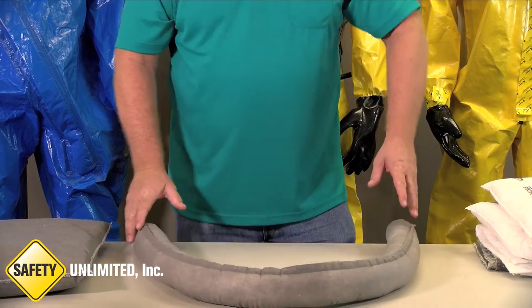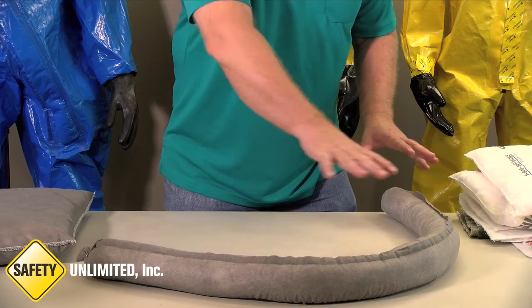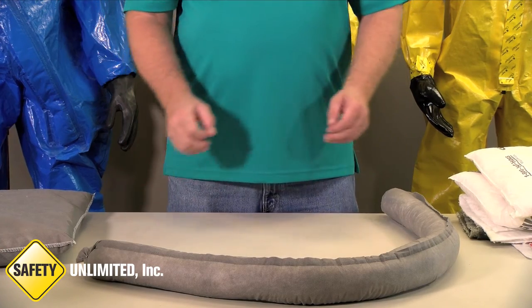This is called a spill sock, or boom. This is intended to be placed around a spill to contain it. You can put them in a series, and they come in a variety of sizes.